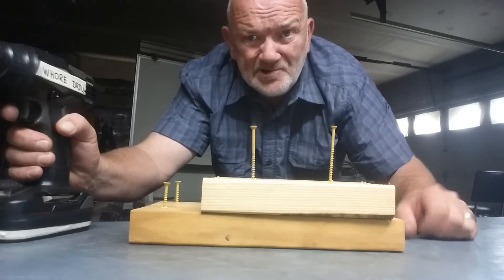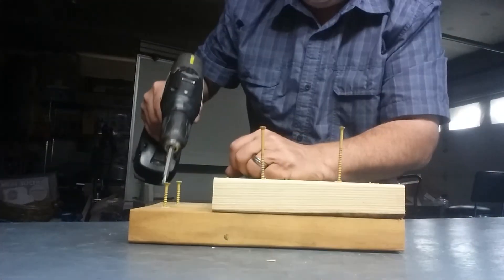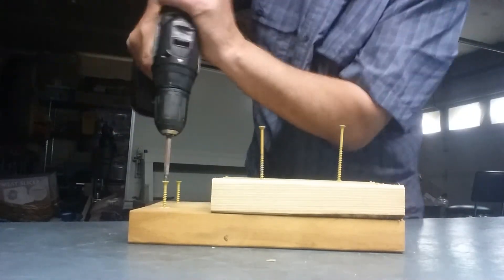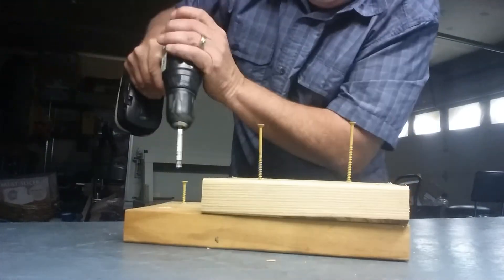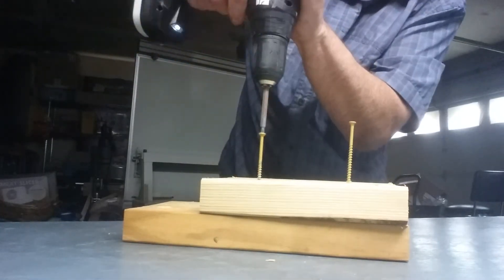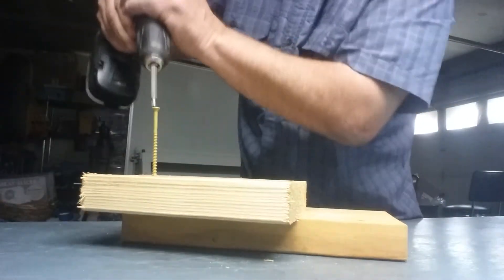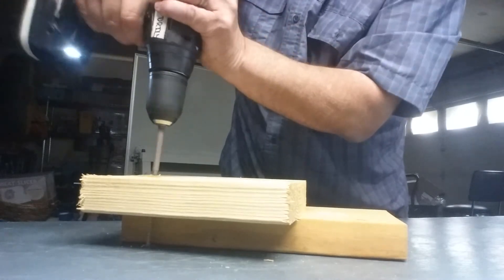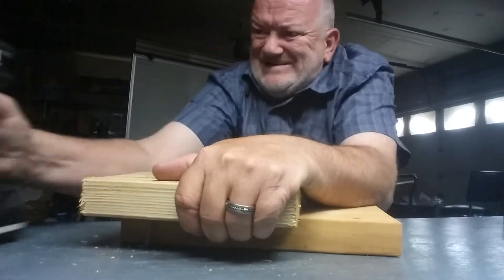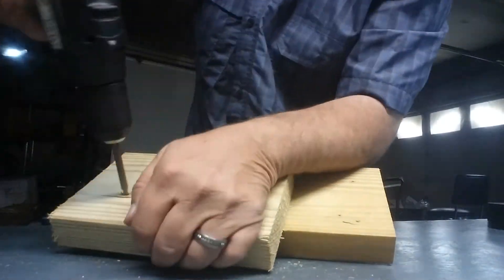Hold on a second. Here we go with the one-inch. There we go — yeah, that's what I'm talking about. Who's your daddy? Look at that — that wasn't supposed to happen there. That ran through here. Oh, it went into the workbench. God dang it. Oh, it's going deeper. Hold on a second.